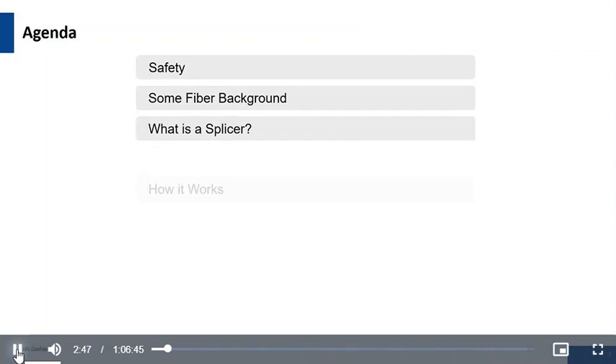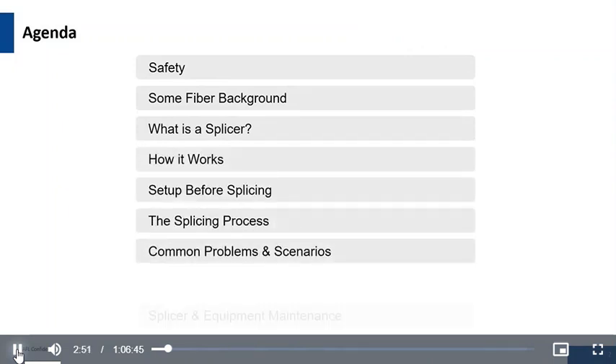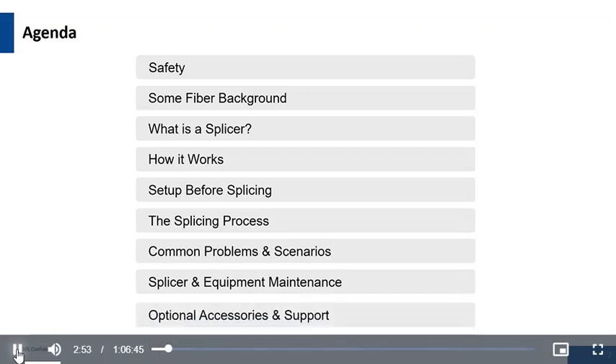We're going to be looking at safety, some fiber background, what is splicing, how it works, set up before splicing, the splicing process, common problems and scenarios, splicer and equipment maintenance, and optional accessories and support.